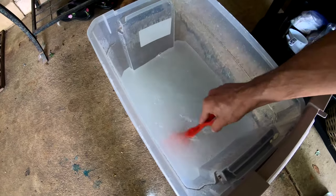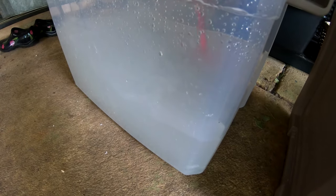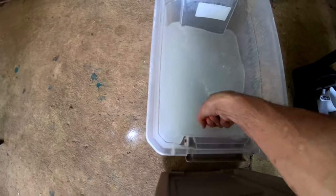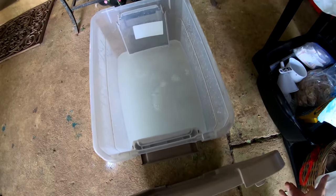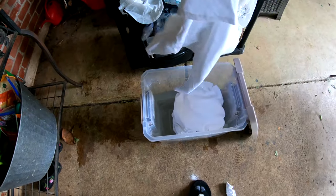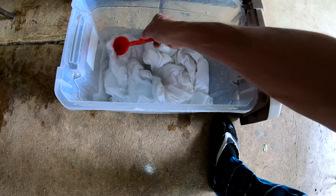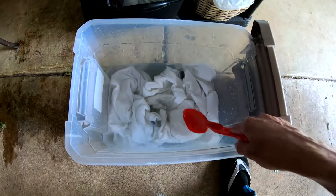Just give it a good stir, mix that soda ash in real good. Well dissolved. All righty, let's drop in some shirts — we got a large shirt, a medium shirt, and two all-cotton cloth masks. Get them all pushed in there so they're good and soaked and submerged, and let them soak for 15 minutes.